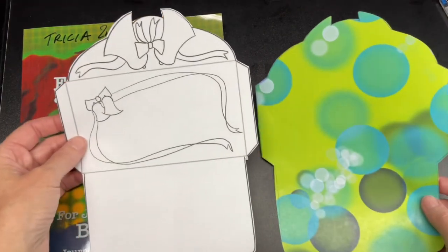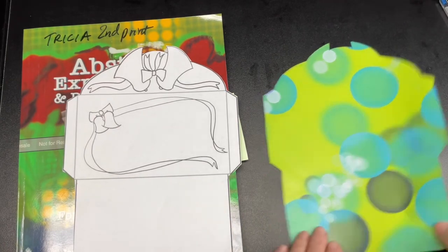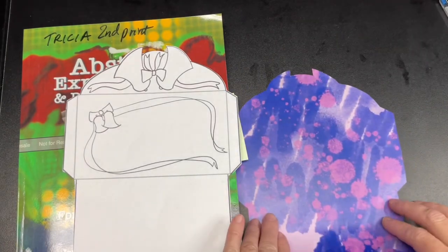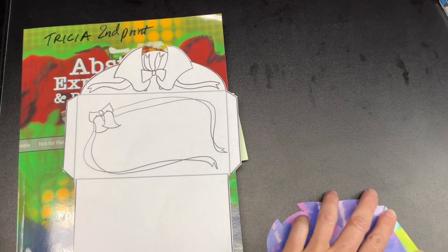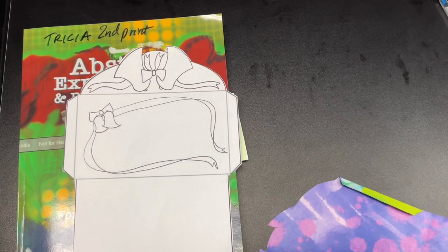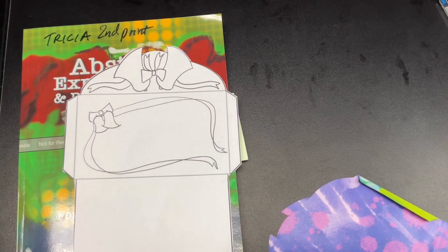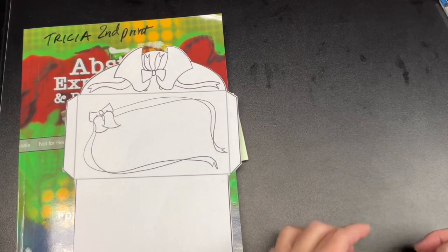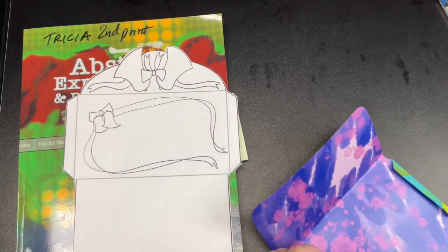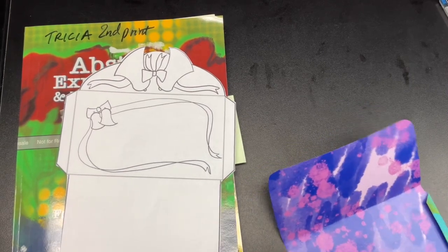As you can see, the two-sided color envelope is the same shape as the template, but the bells are not on the two-sided envelope. I will be drawing the bells on the two-sided color envelope at the end. Right now I am folding the flaps on the envelope, and those can be glued. It's up to you if you want to glue them or just have a folded envelope.